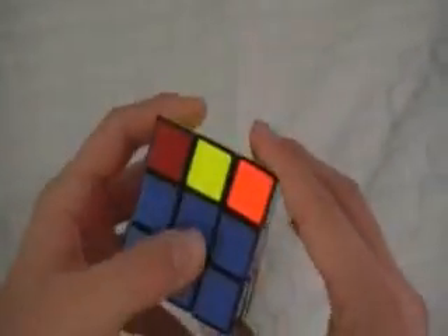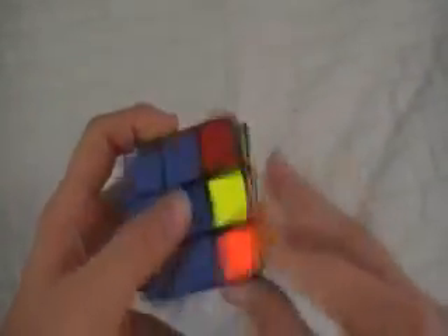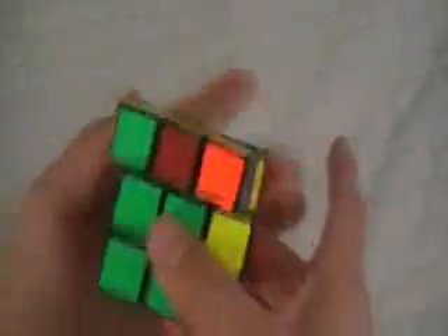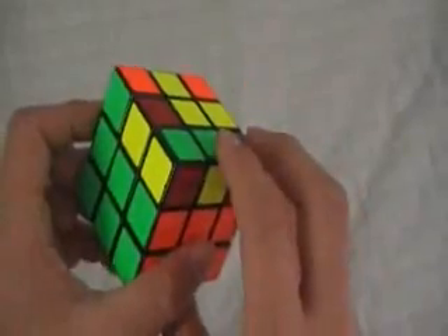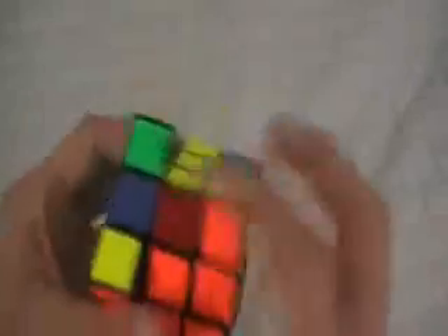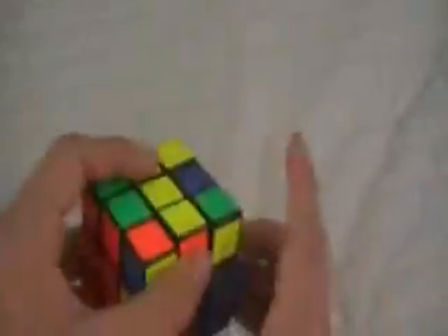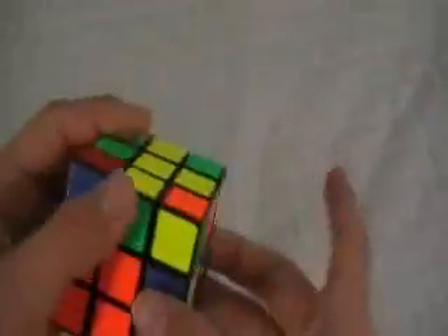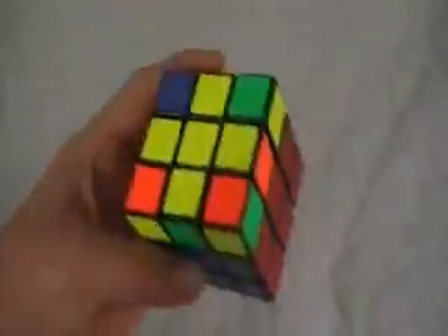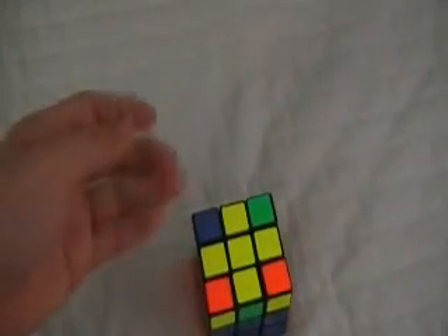Now if you have an L like here, then you do the same algorithm and you should get a bar. Hold it in the same position and do the algorithm again, and you should get a cross. So you keep doing the bar algorithm until you get a cross.